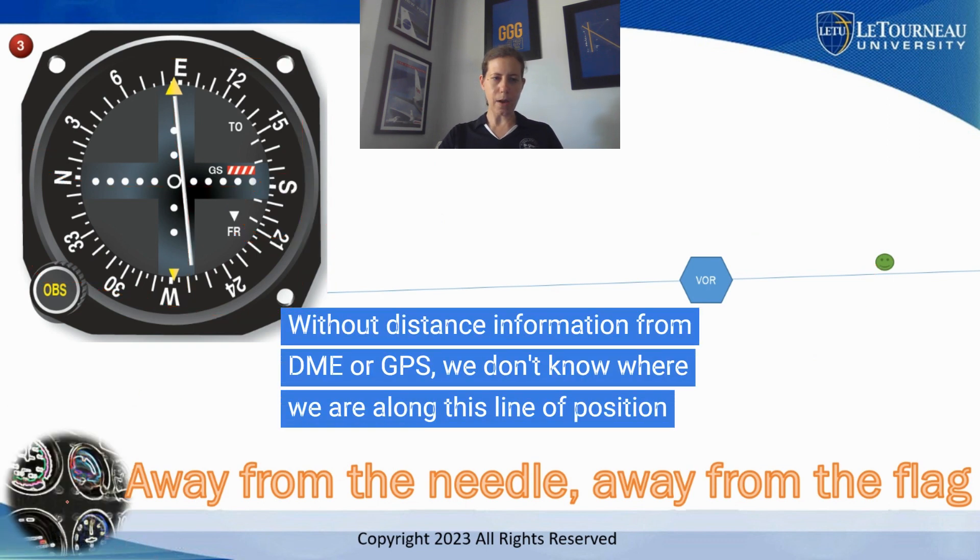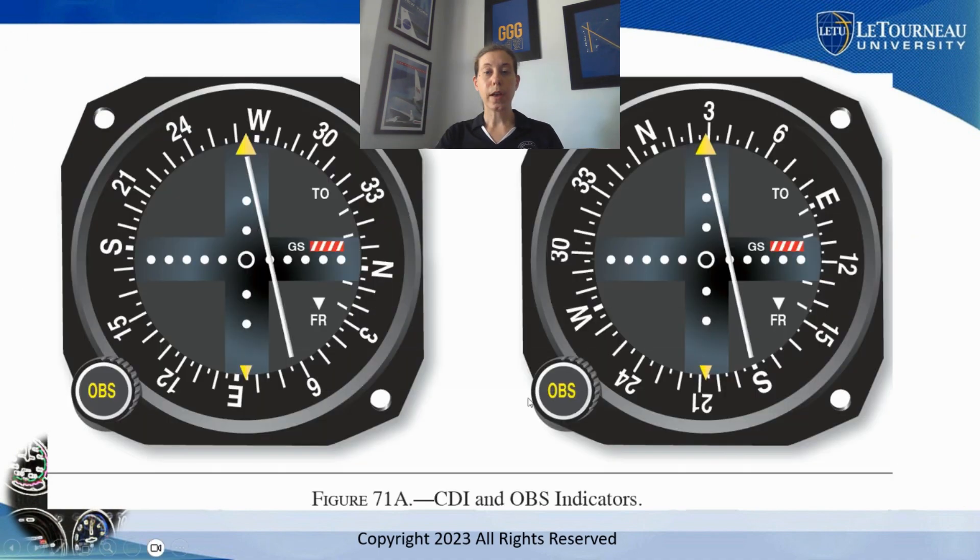One more thing to point out: without any distance information — say from a DME station or GPS — I don't know if I'm closer to the VOR or farther away on that line. The VOR just gives me a line of position, and I really have no idea of distance. Okay, so let's do another example for practice.